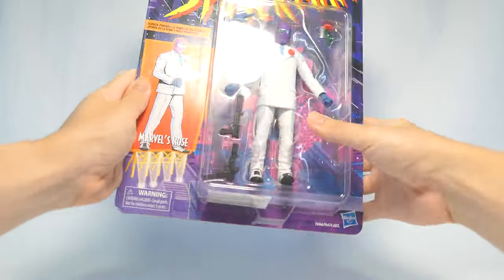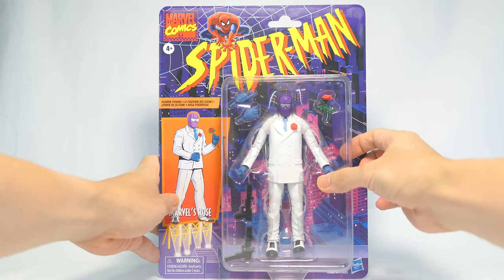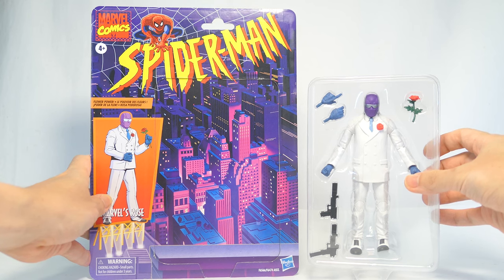And now let's go ahead and get this one open. To unbox the figure, I simply slice off the plastic bubble of the card back so I can store and keep the card back easily.